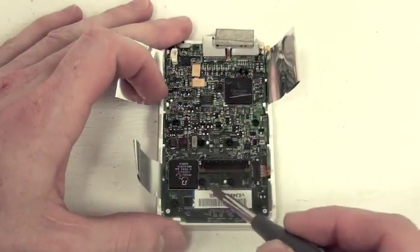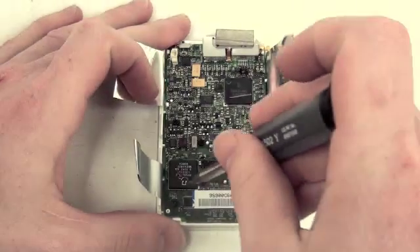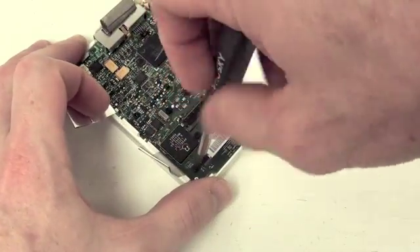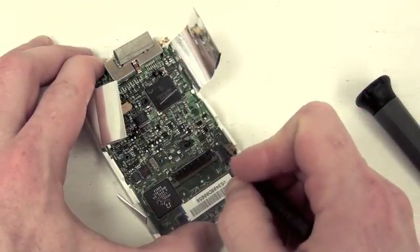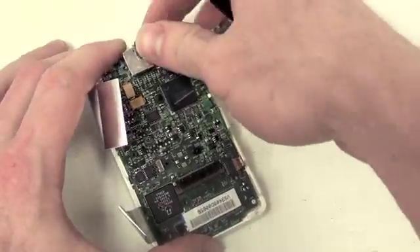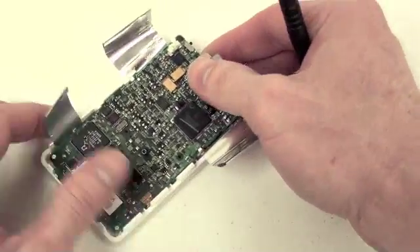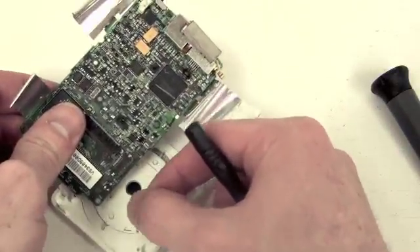Now you'll need your T8 screwdriver to remove the eight screws from the logic board. Once those screws are removed, get your small flat tool to release the locking mechanism holding the ribbon cable on the right-hand side. Then lift the logic board up and out, and unhook the click wheel ribbon cable located here.